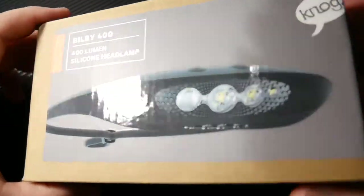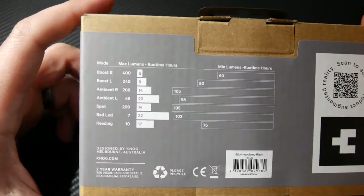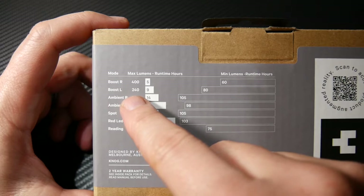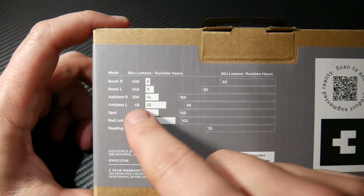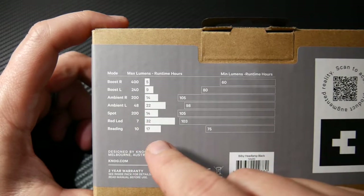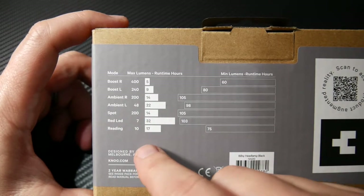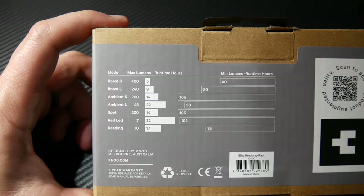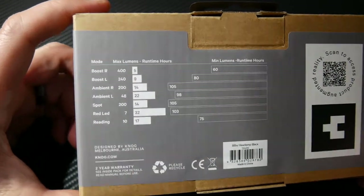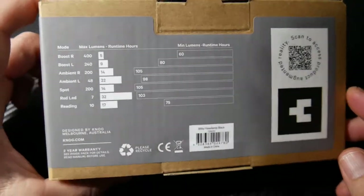Here you go — here's the Bilby 400. There are all your modes: boost at 400 lumens, boost low at 240 lumens, ambient at 200 lumens, ambient low at 48 lumens, spot at 200 lumens, red LED at 7 lumens, and the reading light at 10 lumens. The reading light is more of a warm LED, not a bright white. Two-year warranty, designed by Nog in Melbourne, Australia. And it is dimmable.